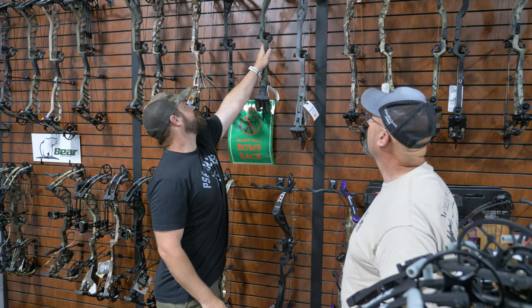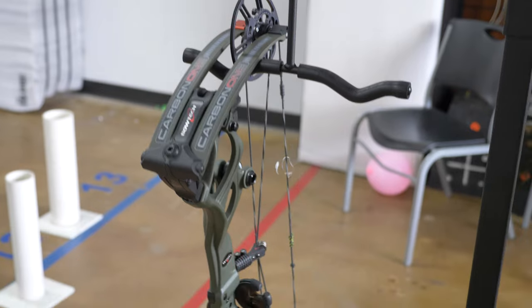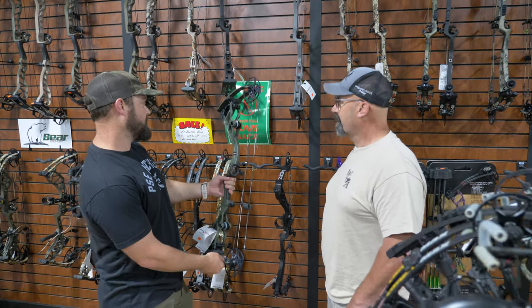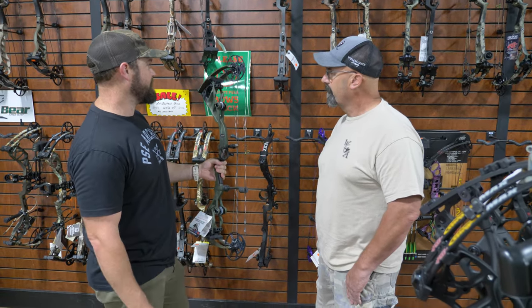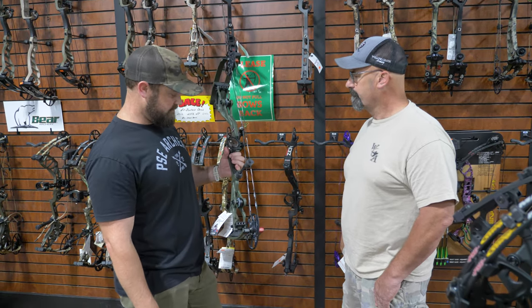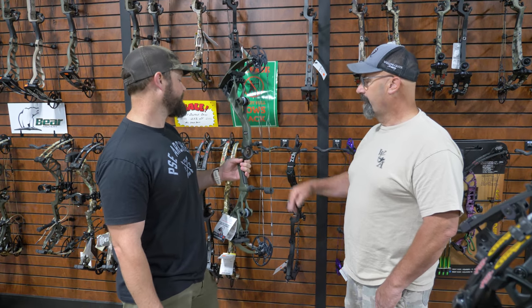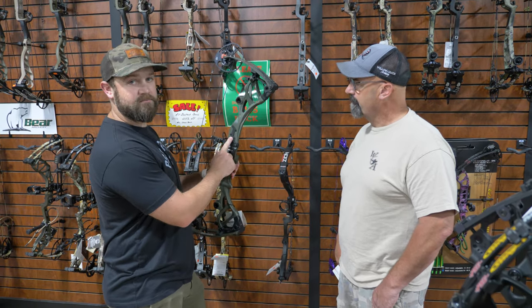Last but not least, we've got Bowtech's Carbon 1 — their first carbon bow. It's 30 inches axle-to-axle. It has the Deadlock shim system like all their bows, and a six and five-eighths brace height. It's a short bow. The cams do look like they're going to be pretty smooth, and they put their dampener in between right here which gives it a really dead feeling. Since this is their first carbon bow, we're going into it with no expectations. It also has the dovetail for the integrated rest mount, but no Picatinny — just your common side mount, same as the PSE.